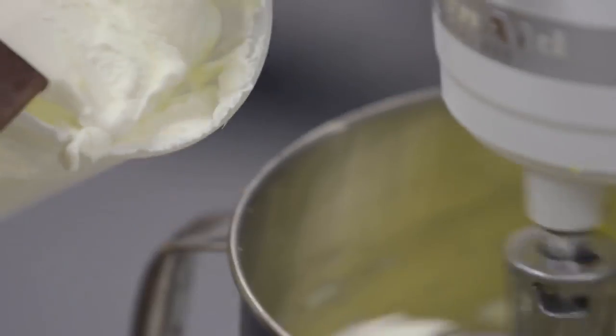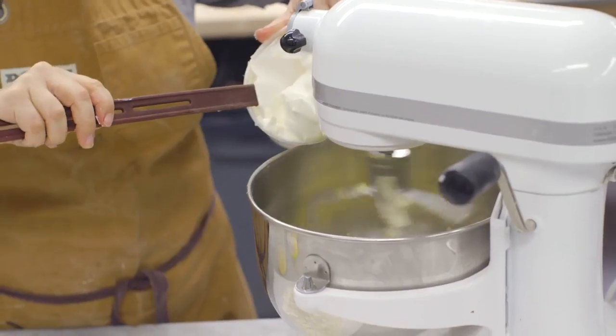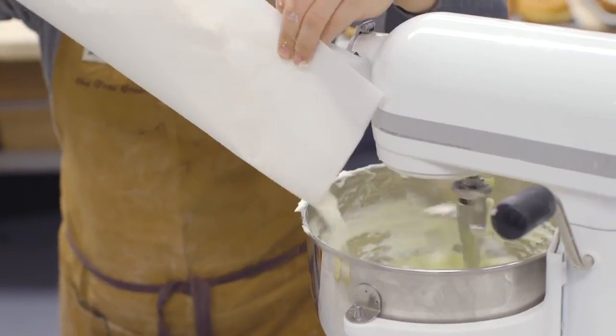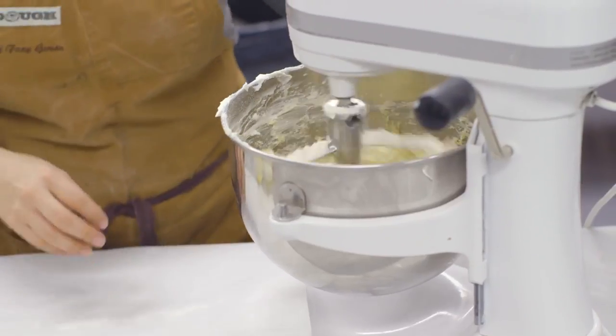I'm of the theory that the little things make a big difference. When you add the flour, you really just want to make sure it's incorporated but you don't want to overmix it — just until it's barely mixed.